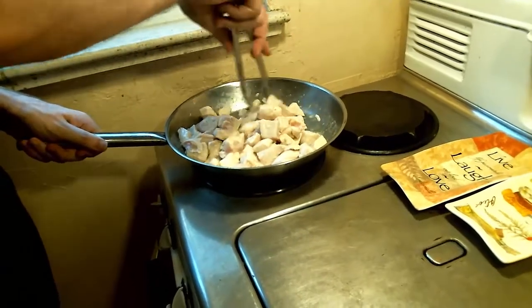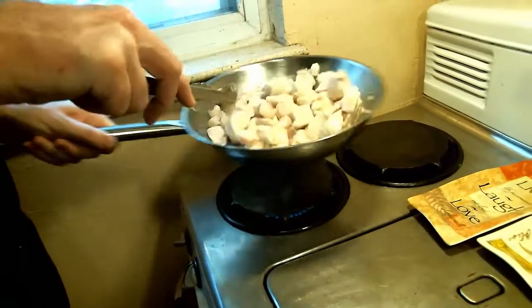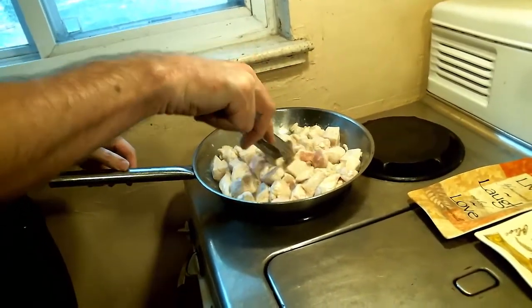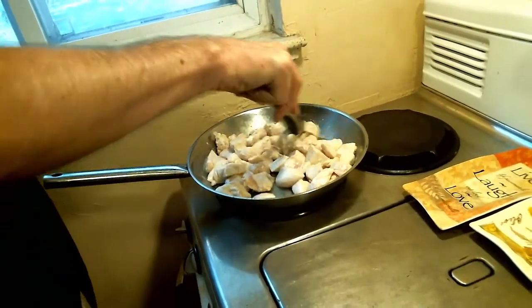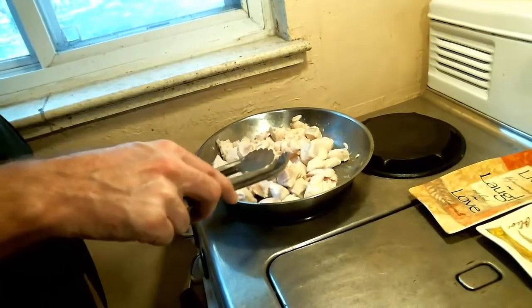Nice flipping. In culinary school, in my top-level class, we all had to take a sauté pan with a little bit of water in it, blindfold ourselves, and do that pan-flipping technique without getting any water anywhere else. Everybody at my table was covered in water by the time we were done — it was just a great experiment.